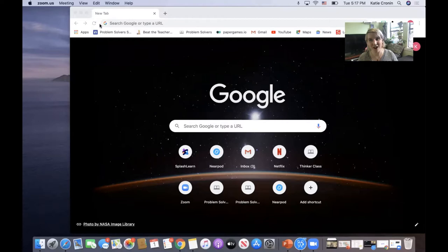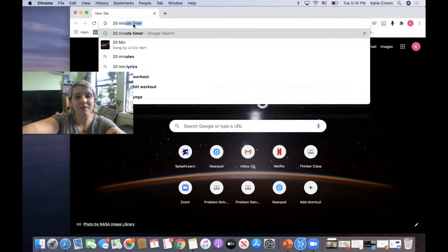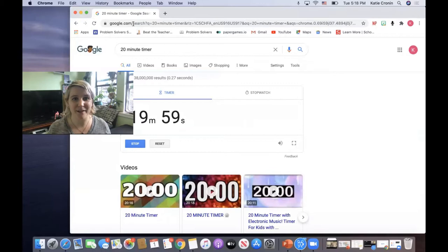If that isn't an option, I'll share my screen and show you how to set a timer on any computer. Open the internet and go to Google. All you have to do is type in the words '20 minute timer,' press enter, and there it is — it's already going for you. Nice and easy!